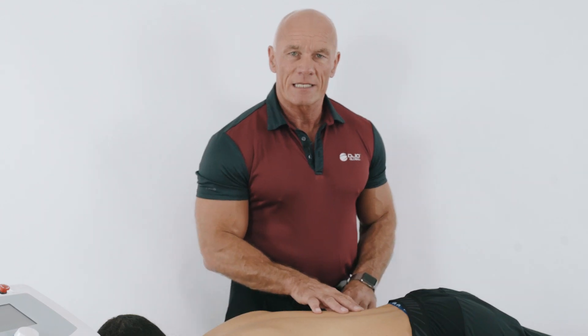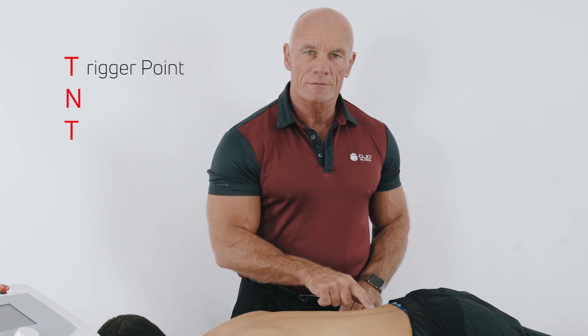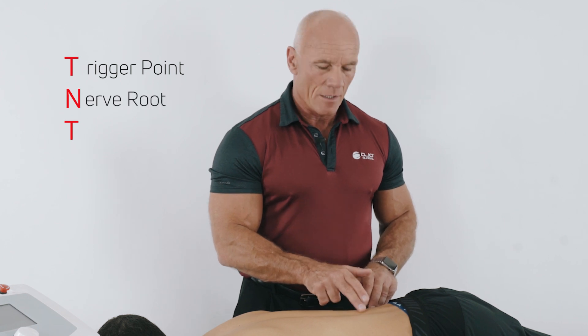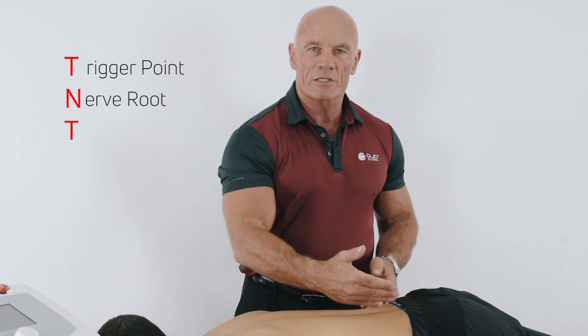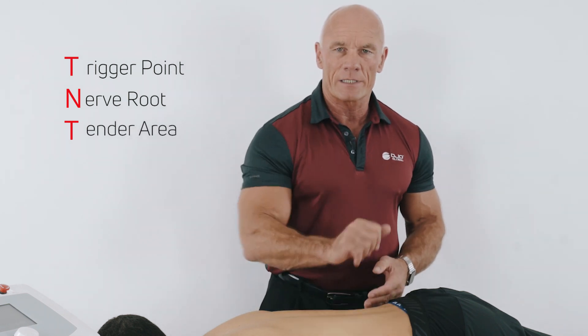We use the same technique, the same protocol of TNT. We're going to treat the trigger point. If there was a neuropathy, we treat the nerve root. But it's also important then to go on and treat the tender area. So let's see how we start.